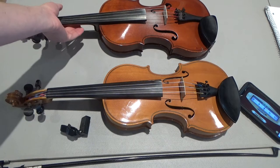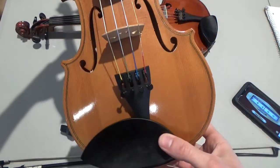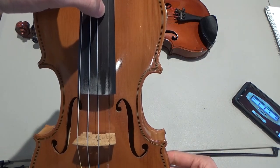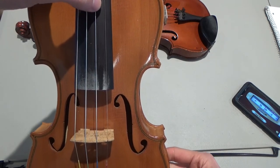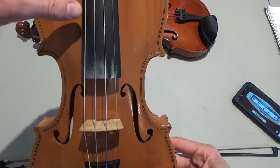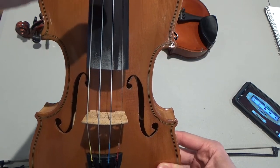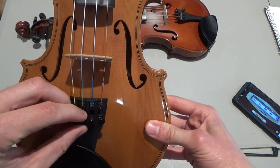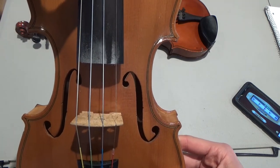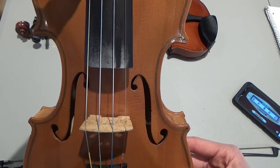I've got a fiddle here that is in tune or close to in tune. The first string should be E, second string should be A, third string should be D, fourth string should be G. Listen again — first string E, second string A, third string D, fourth string G.